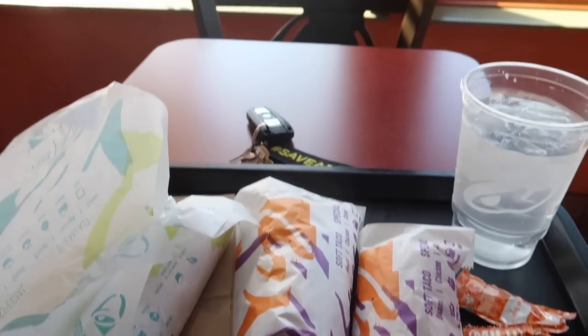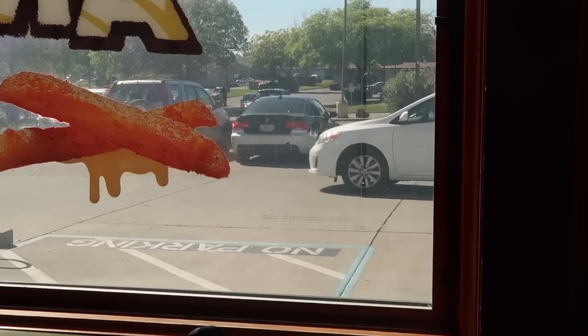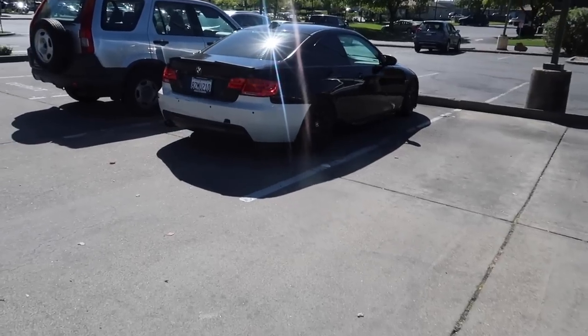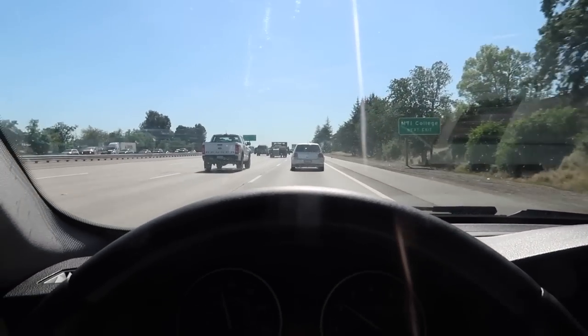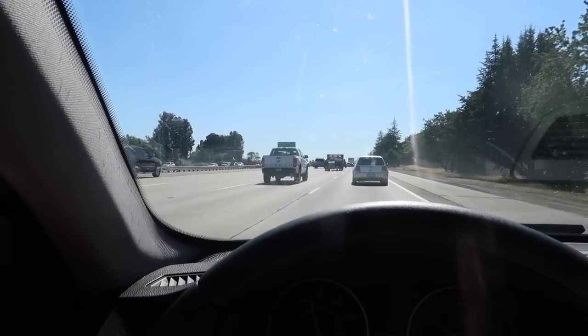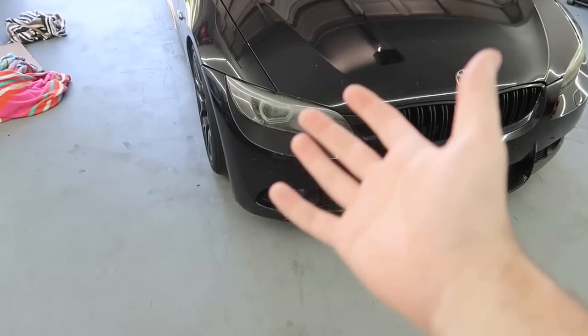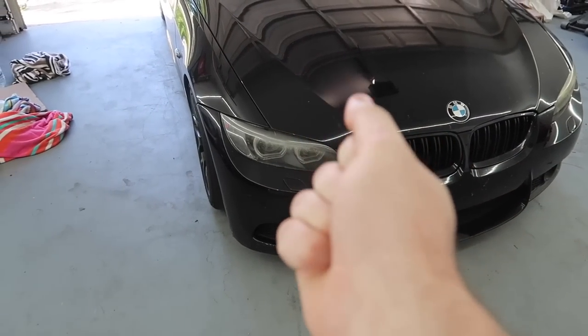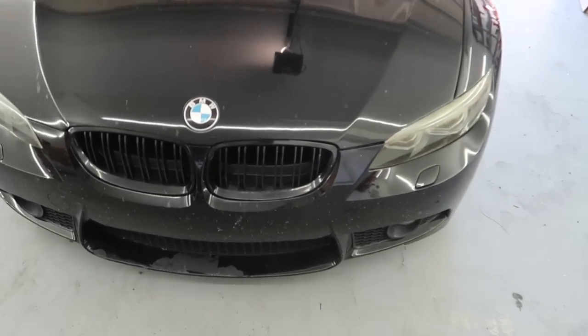Let's just head home and start working on these headlights. I might even grab something to eat — honestly, I'm kind of hungry. A few hours later, we are back home, and we're doing a job that I've been trying not to do. I'm not going to lie, because this does not look fun.